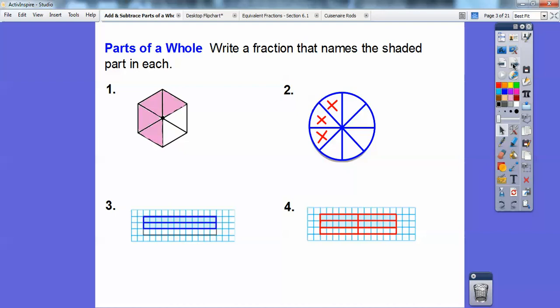Let's do a little prior knowledge here. Write fractions that name the shaded part in each. So here I have six equal parts, and four of them are being shaded. I'm going to say that one is four out of six. And you can also represent that as two-thirds.